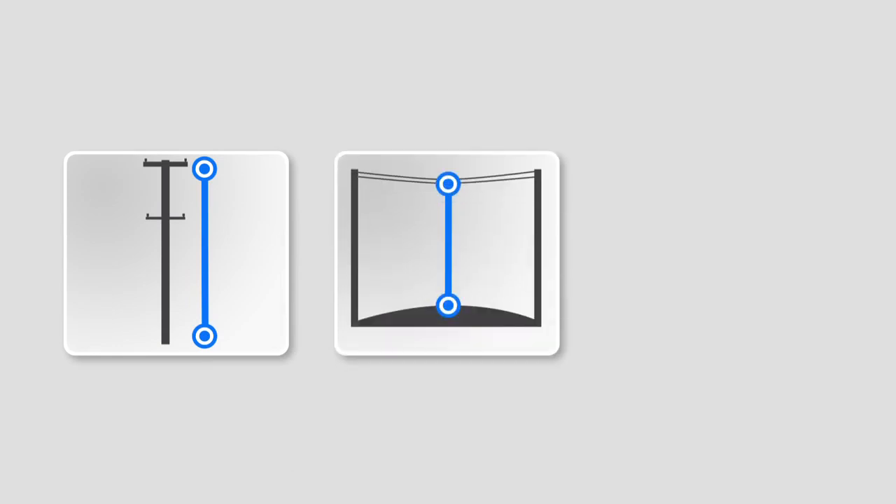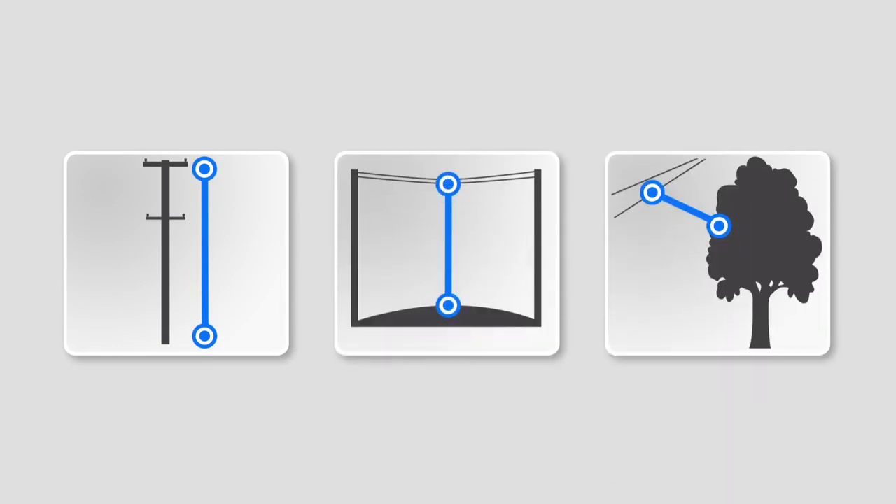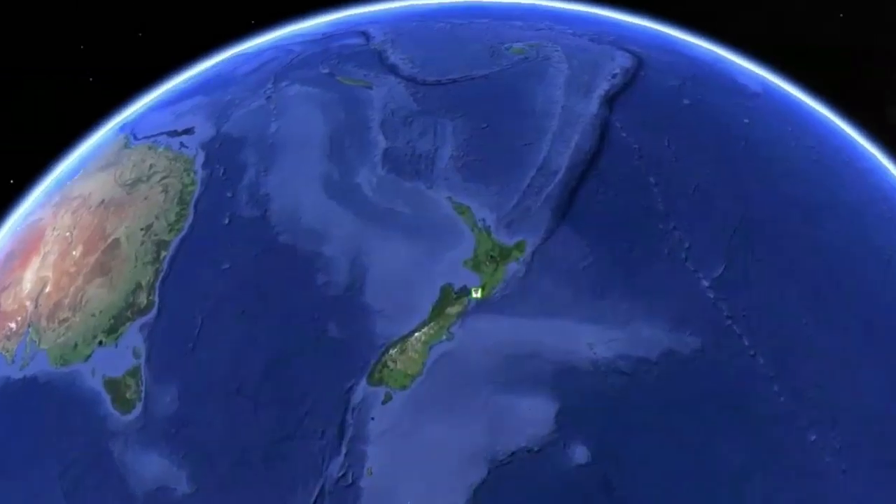Once completed, all captured data — the measured pole photo, wire span height, and vegetation clearance — can be viewed in a PDF report or in Google Earth.